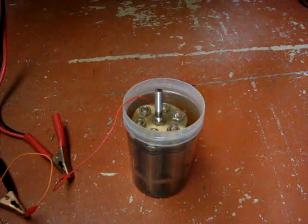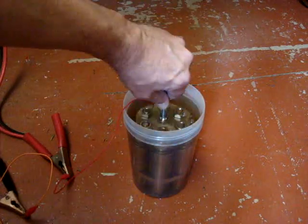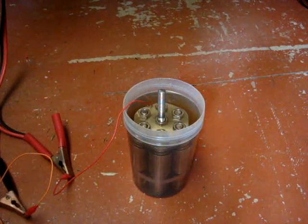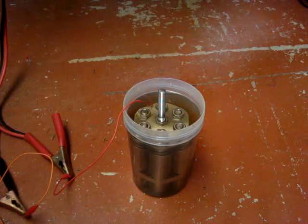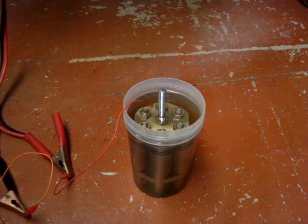It's sitting in a pot of water that's got about probably a teaspoon of sodium hydroxide as an electrolyte, just to get the current up a bit. It's drawing about 15 amps, and we'll just apply power off a car battery.